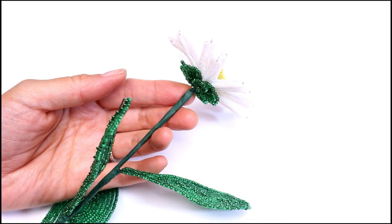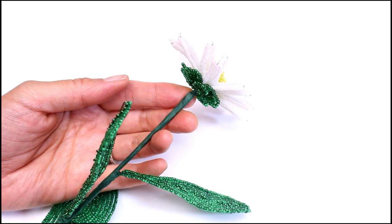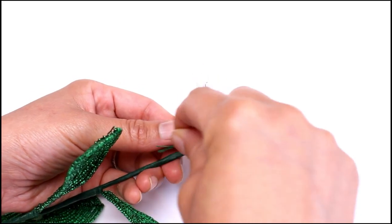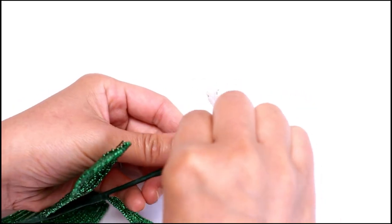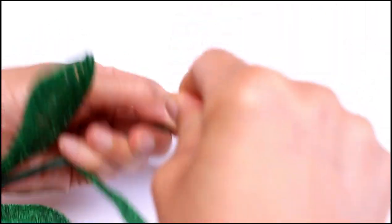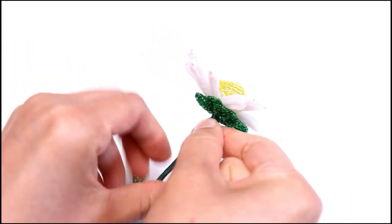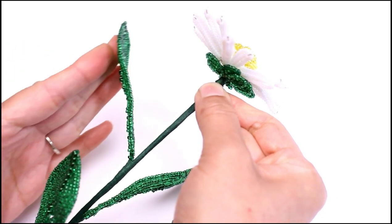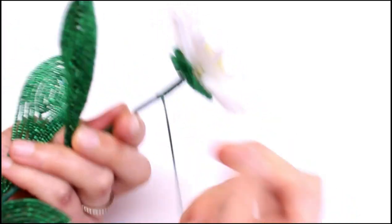Now I'm going to floss my stem with embroidery floss. You definitely don't want to miss this step for your flowers because it helps your flowers stand the test of time. If you don't wrap your flowers with embroidery floss, you might need to fix it a year later down the road. I'm just going to wrap this floss around and continue wrapping. The floss also helps keep your leaves together and makes them a lot more stable after you attach them with the floral tape.